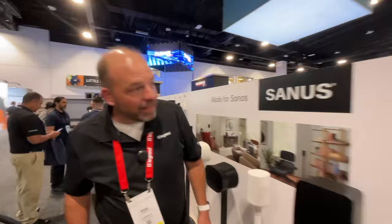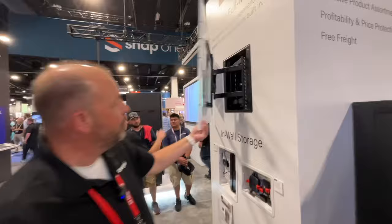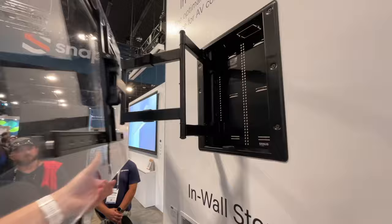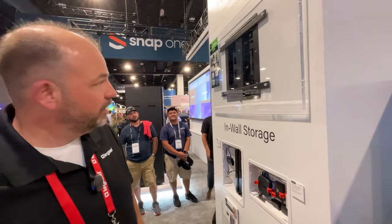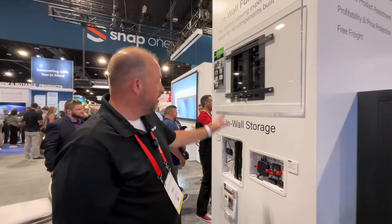Lastly, we've got our in-wall full motion mount — this is brand new from Sanus. It extends 28 inches off the wall. The nice thing is all of the arm assembly retracts into the wall for an extreme low profile of only half an inch. Plus, that box is also great for media storage like the other media boxes — you can get a Samsung One Connect or other streaming devices in there, all hidden in the wall with an extremely low profile on that full motion mount.